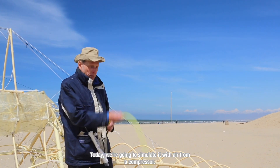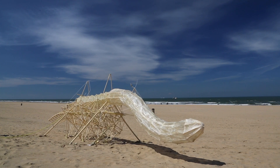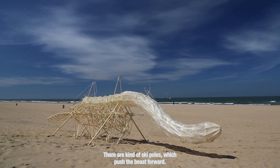Today we're going to simulate it with air from a compressor. There are a kind of skip holes which push the beast forwards.